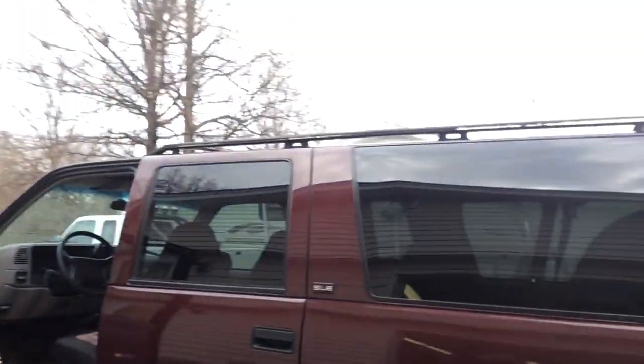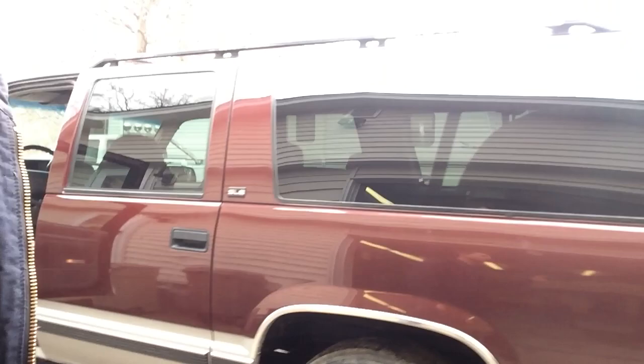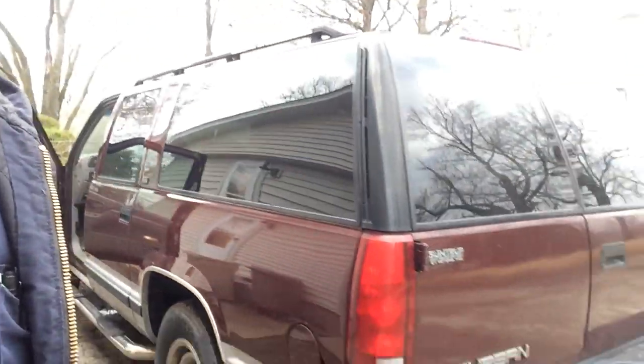Alright, hey guys, it's suburban time as you can see back here. This is a 1995 GMC, not a Chevrolet, but same thing. It's a 95, it's got 189,000 miles on it, got the big block in it, and this is the three quarter ton model.